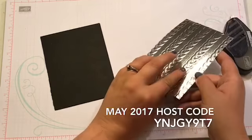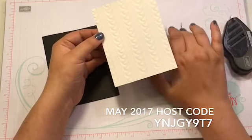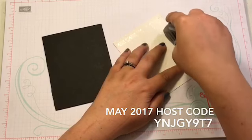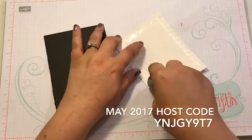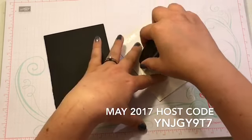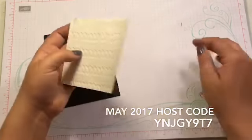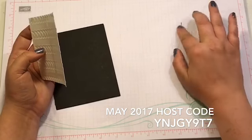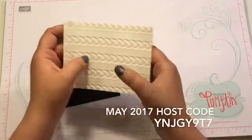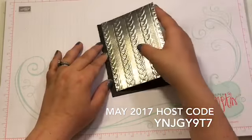I just went too far, so I'm just going to bend that over and get it back. I like to put the Fast Fuse on all four sides when I do this embossing folder, since it has really thick impressions. And I do one in the middle like that to make sure it really sticks. I got black ink on my fingers now too — I made a little mess. This is going to go on the front of our black sheet — let me make sure I have it open the right direction.